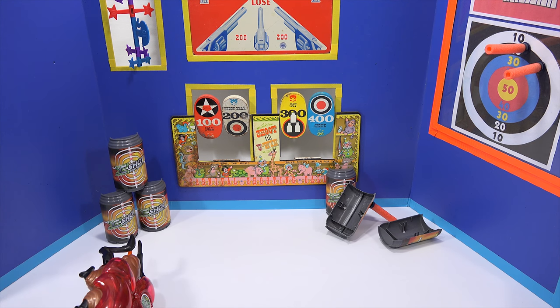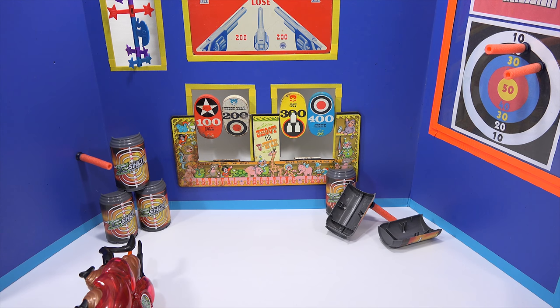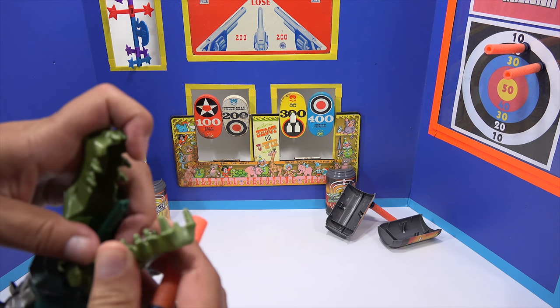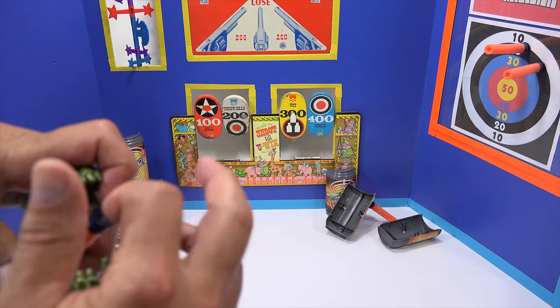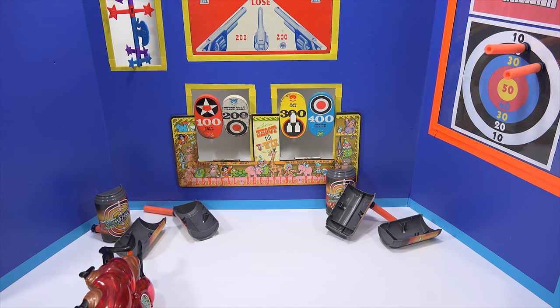Let me do the same thing now with this one — I'm going to go for the 3 on the left. It stuck right to the board, I missed it totally though. This one's a little different to load — you have to open them up, open wide. Okay, I think it actually hit the back and then bounced and hit those.